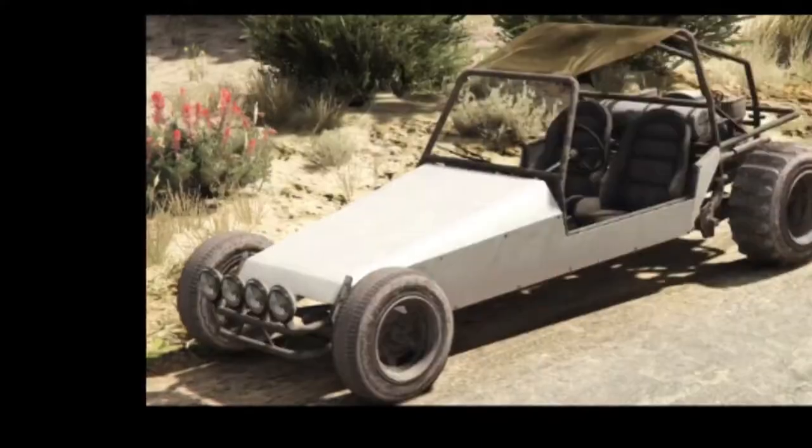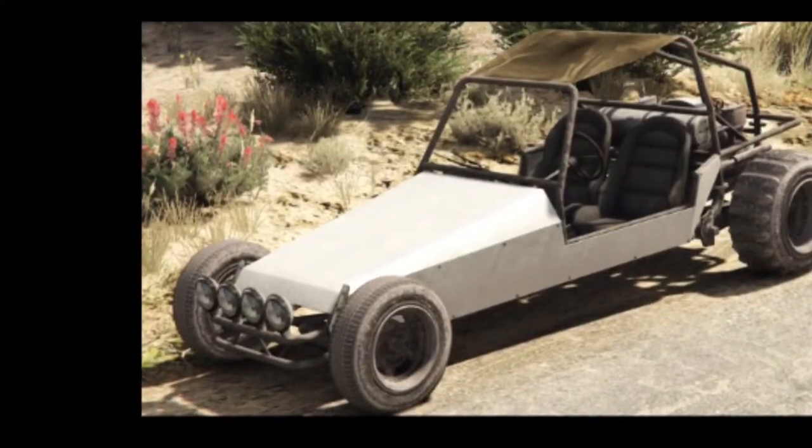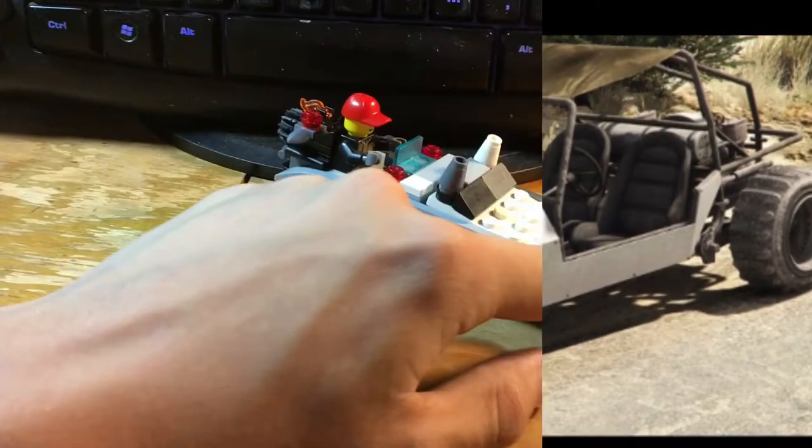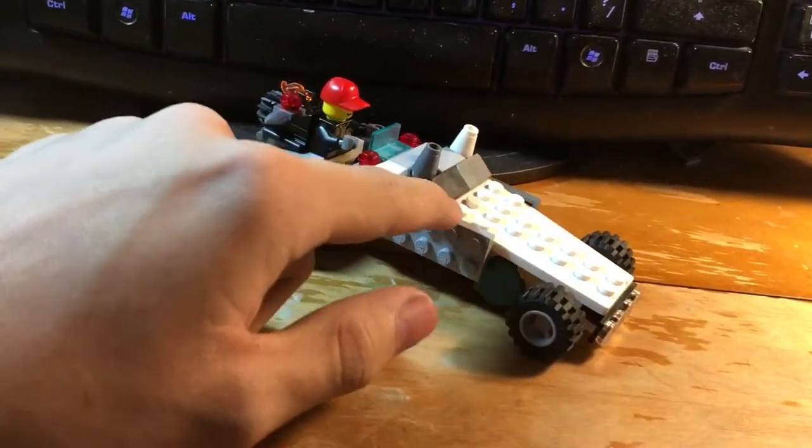Here is the image of the Doom Buggy in GTA V. You can definitely see the resemblance with this sort of plate going up here.